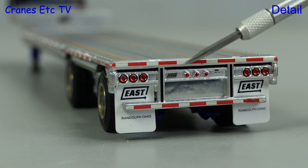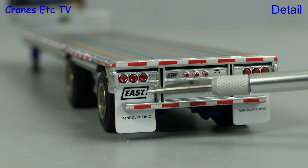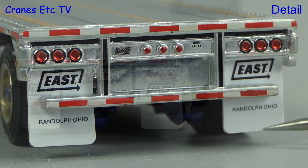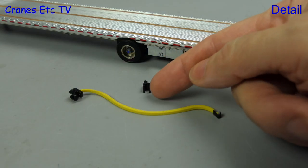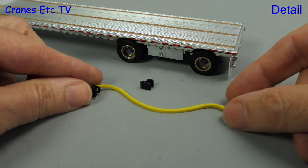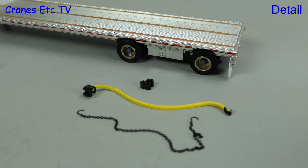There's also a high standard of detailing at the back of the trailer, with the lights looking particularly nice. There are also more tiny graphics including on the mud flaps. In profile the deck of the review model was very straight. Included with the model are some accessories: sets of rubber straps with ratchet heads, and metal chains of varying lengths.